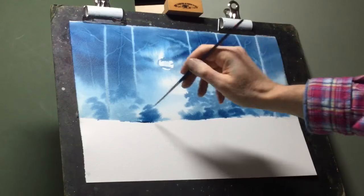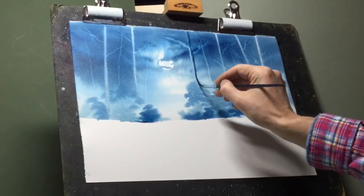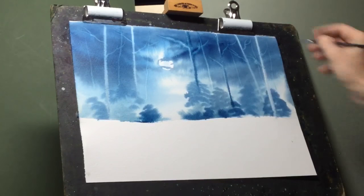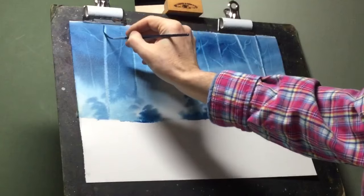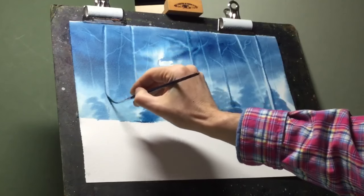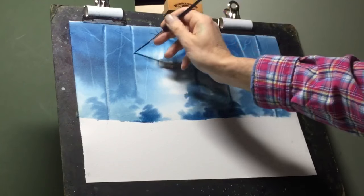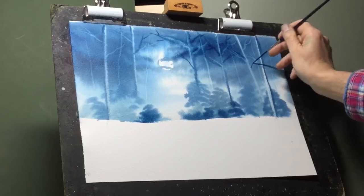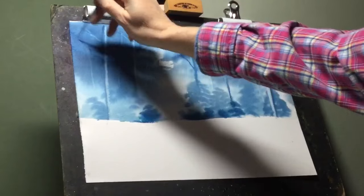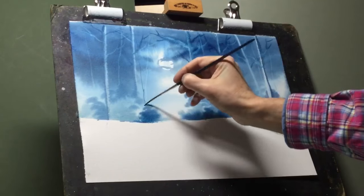Likewise, I can just use a rigger brush to create small, very thin vertical lines. Now I'm just adding the shadow side to those trees using a rigger brush and some slightly darker paint. Then using the rigger brush with a little dark paint to create some dark branches and some tall, thin trees way in the distance.